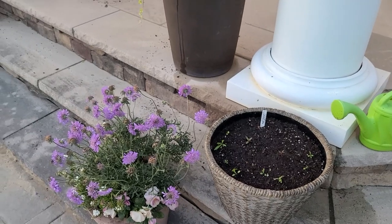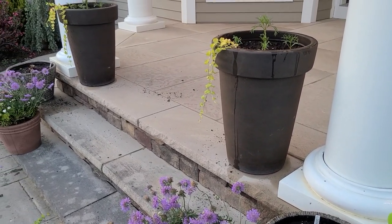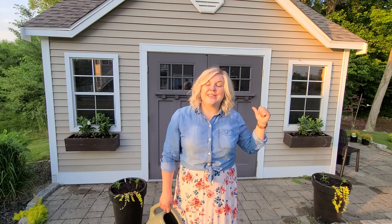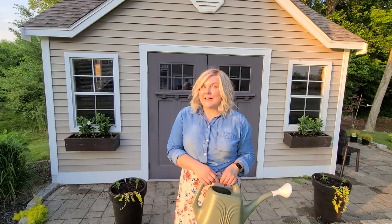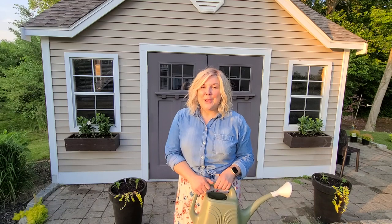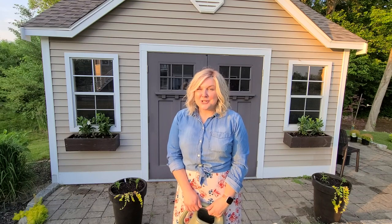I hope to give you guys an update in a few weeks once these have had a chance to fill out and begin blooming. Well, that's it for tonight's containers — I was able to get the front porch pots done, the shed window boxes, and these containers on the shed patio. Next time I will work on my patio containers; I have about six to do there. But I'm running out of daylight and energy, so that will have to be for another night. Thanks for hanging out and I'll catch you in the next one.